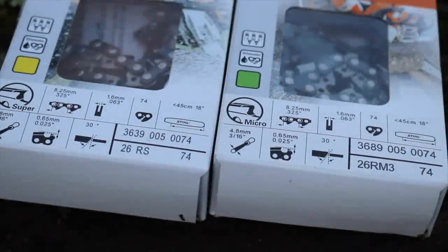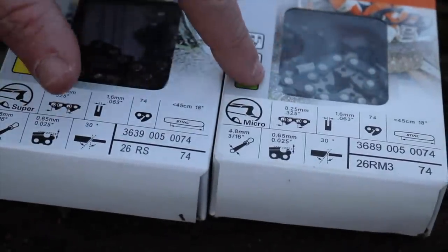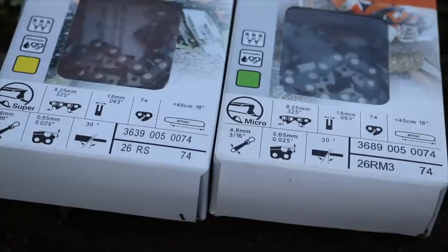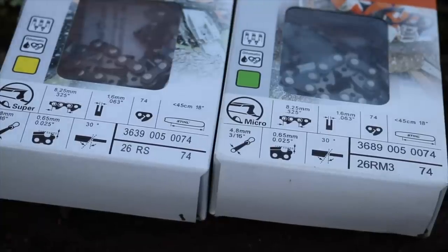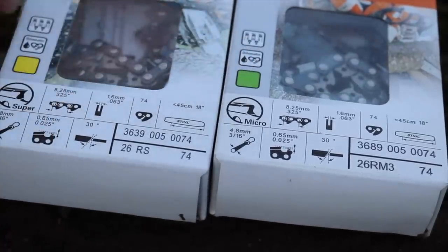Before we put these on the saw and do this little test, let's take a look at these boxes here — the yellow one and the green one — and look at how Stihl numbers these chains, so if you're out shopping for a new chain you know what you're looking at. Stihl calls the yellow one 'super' and the green one 'micro.' This is full chisel, this is semi-chisel.